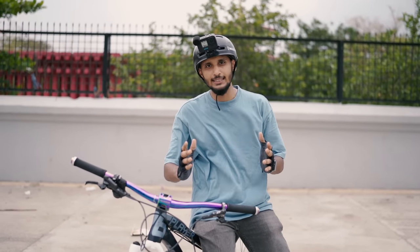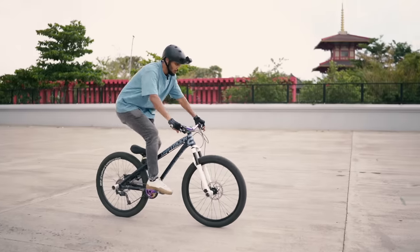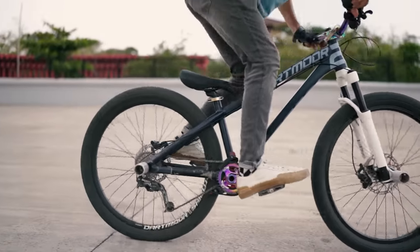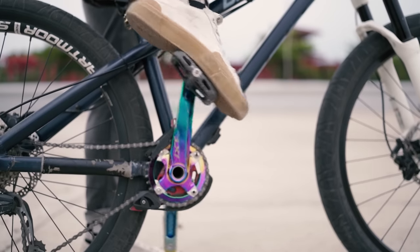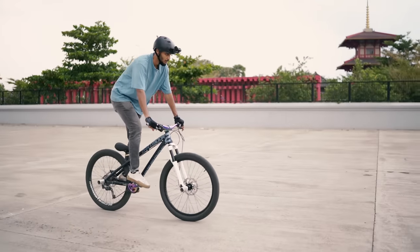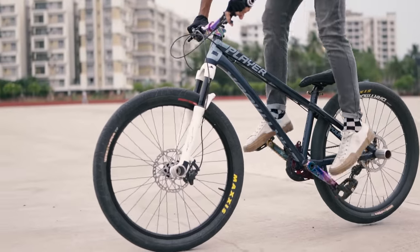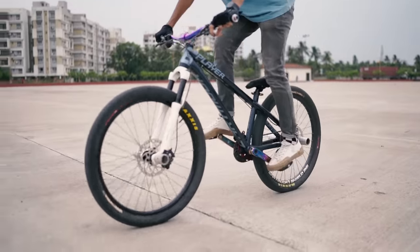Now let's go to the second trick, which is very easy and you can easily do it on any cycle — which is the crank flip. This is a crank flip done in the wheelie. You have to learn this crank flip in the wheelie — let's watch the video in slow motion.